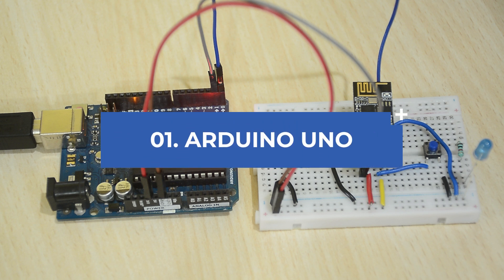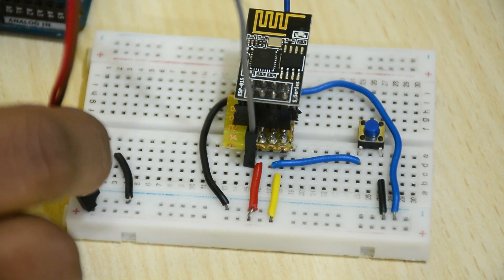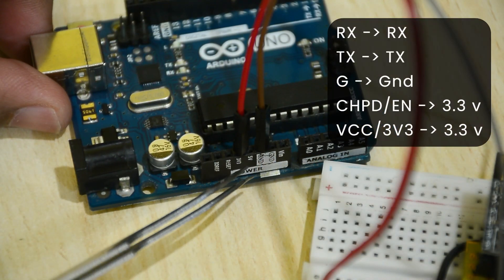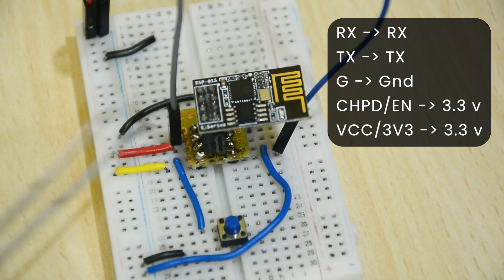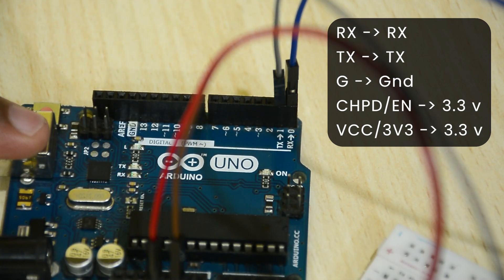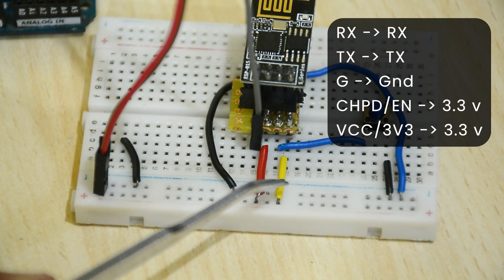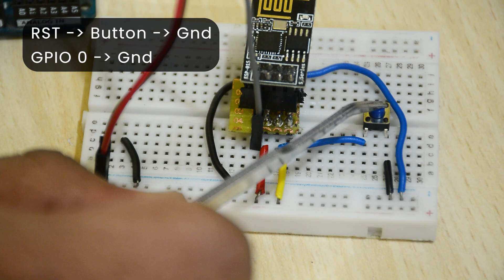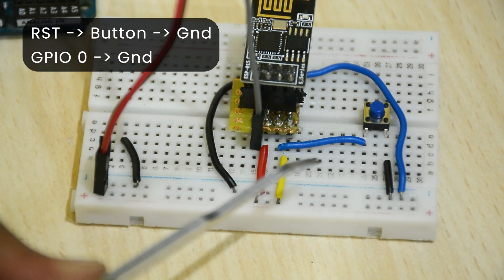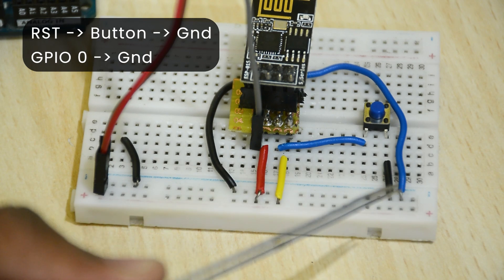The first and the most common way is using an Arduino UNO. Connect the power rails to 3.3 volts and ground of the UNO. Then connect RX to RX, TX to TX, ground to ground, CHPD or EN to 3.3 volts, VCC or 3V3 to 3.3 volts. Connect a push button between RST and ground. Connect GPIO 0 to ground to enable programming mode.